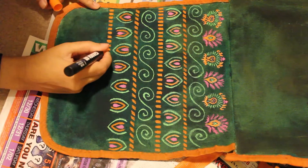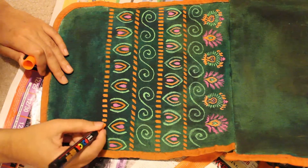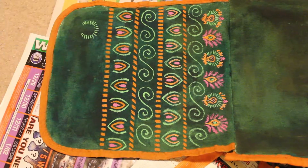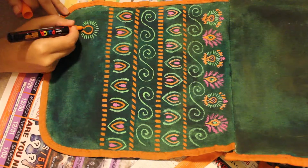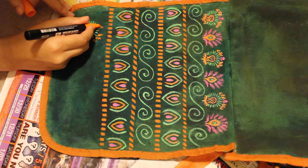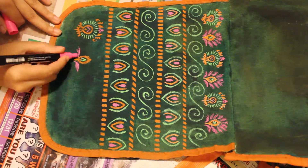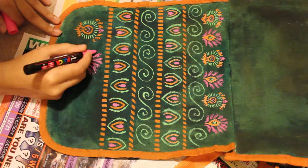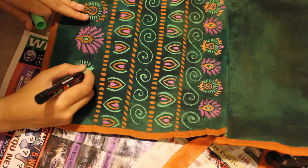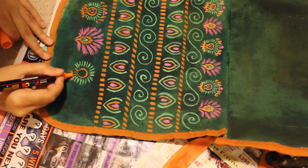I think it turned out okay. Overall it looks pretty decent. I was going for a look that I'd be comfortable taking outside — if it looks really messy I'd be kind of embarrassed to show it in public, but I think it turned out pretty good. It's very useful. I do wish the strap was a bit longer though, because I like cross-body purses and the cross-body style is more comfortable for me.